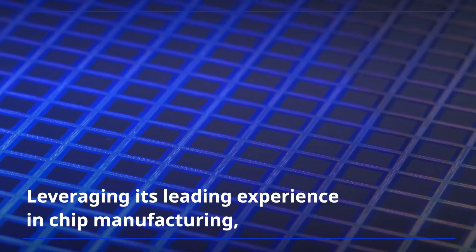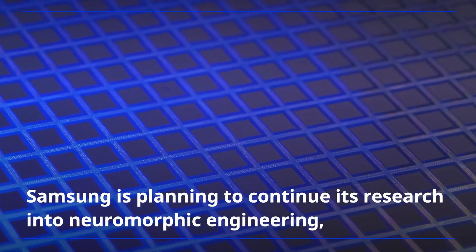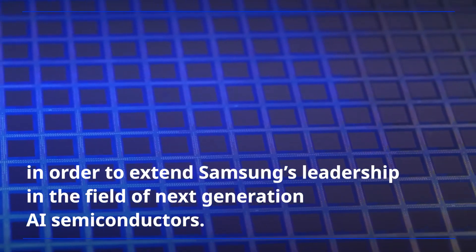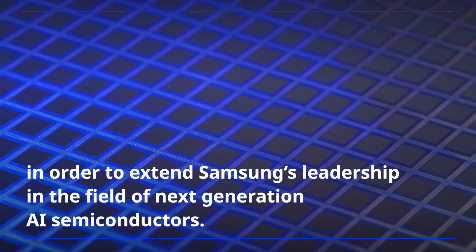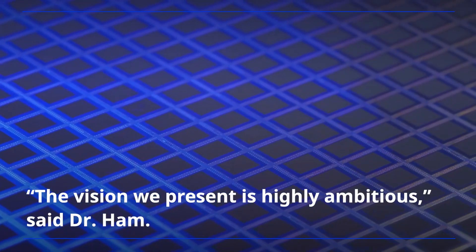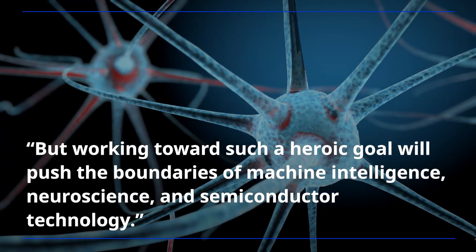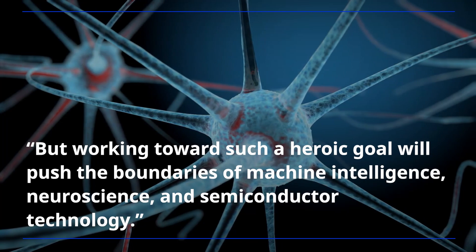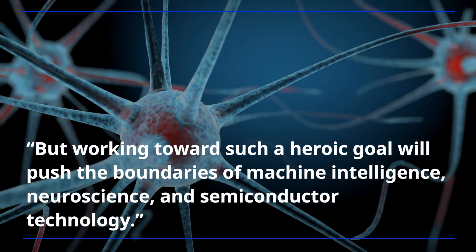Leveraging its leading experience in chip manufacturing, Samsung is planning to continue its research into neuromorphic engineering in order to extend Samsung's leadership in the field of next-generation AI semiconductors. 'The vision we present is highly ambitious,' said Dr. Ham, 'but working towards such a heroic goal will push the boundaries of machine intelligence, neuroscience, and semiconductor technology.'